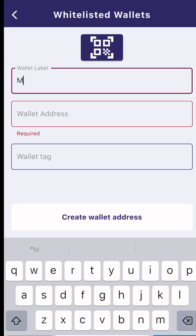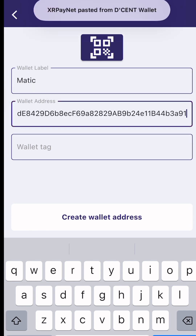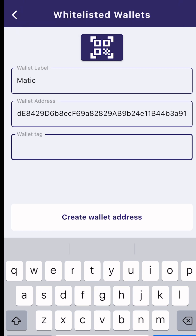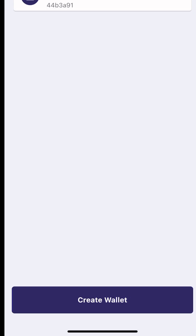Here — Matic. Paste. This address does not have a tag. If you accidentally create a second one, you can simply delete.